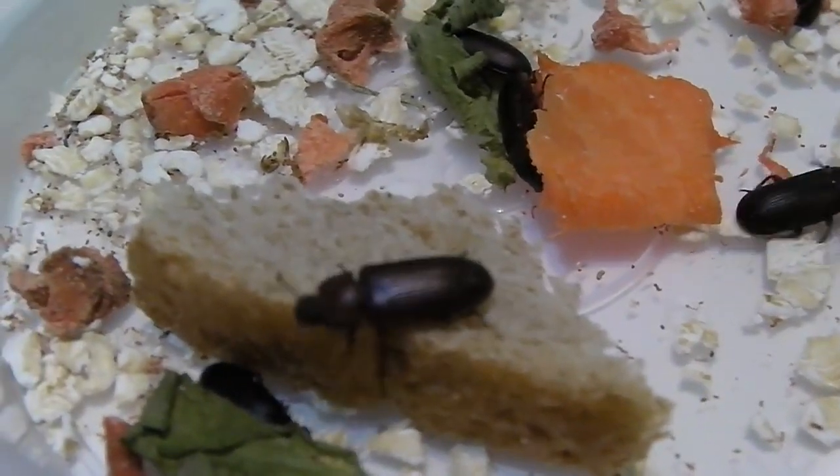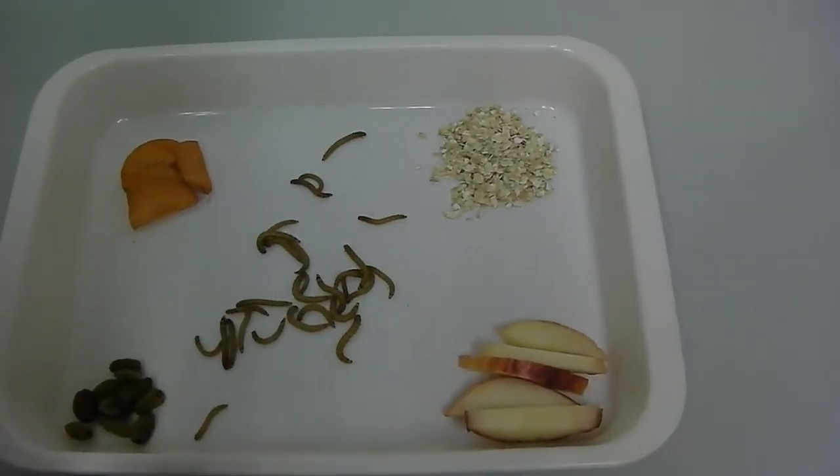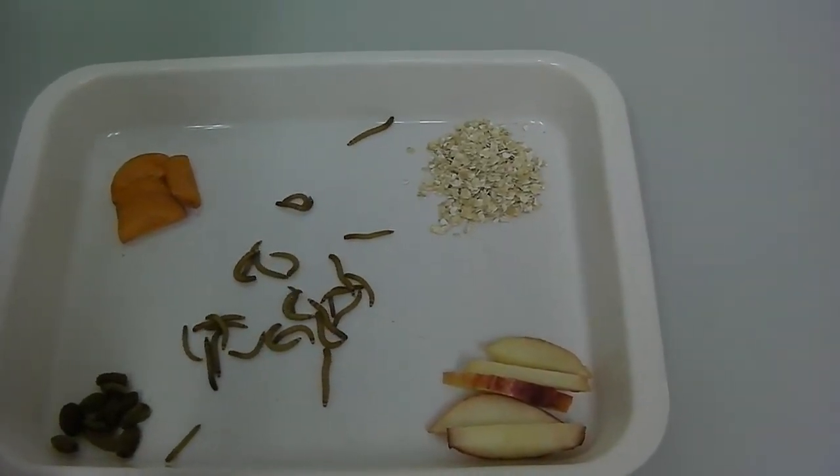The entire life cycle takes about a year. Both the adults and larvae are scavengers that eat grains. Because of this, it is considered a pest. They get all the water they need from the food they eat.